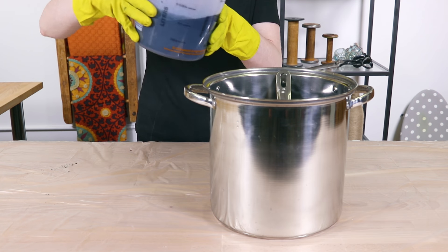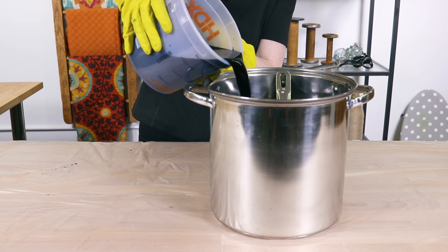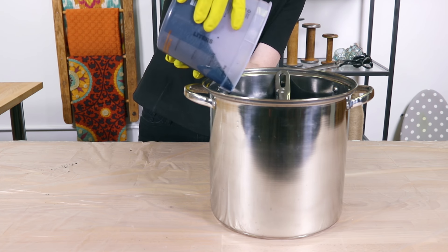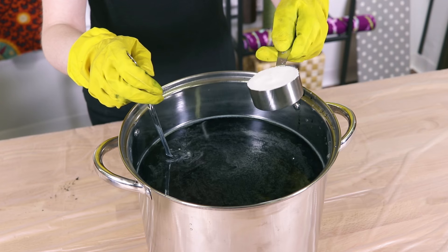Fill a container with as much water as needed for the jeans to be able to move freely. The water should be warm. Add the dissolved dye and stir thoroughly. Mix in a third of a cup of salt.